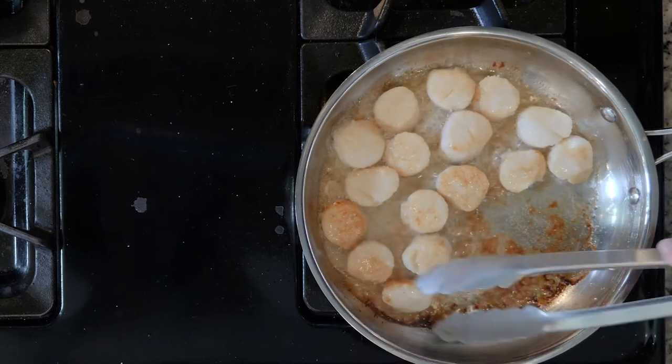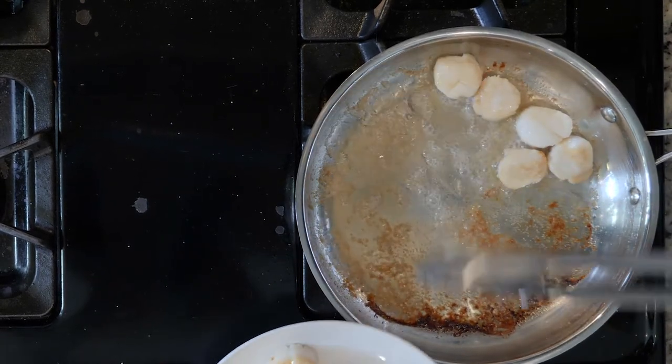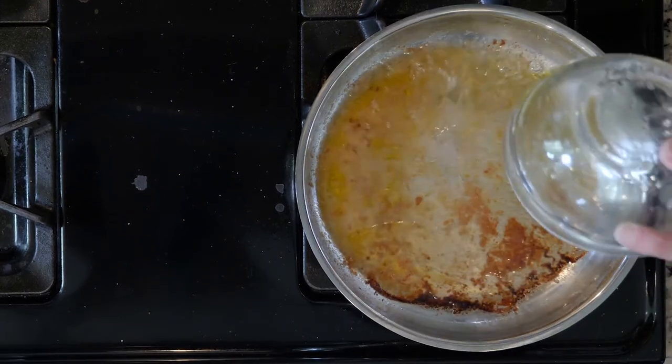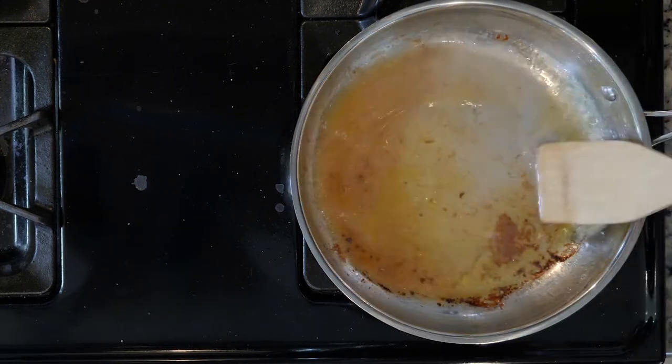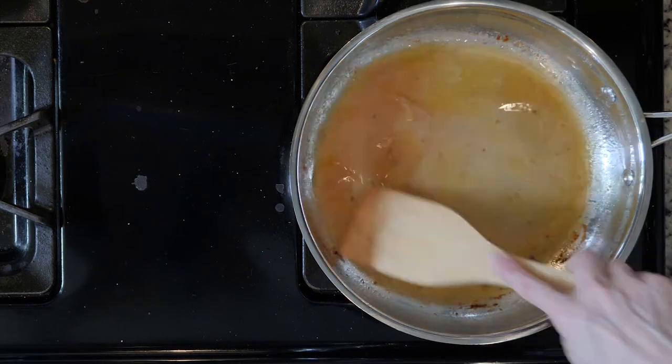Once the scallops are done cooking, move them to a plate and cover with foil to keep warm. Turn the heat down in the pan in which you cooked the scallops. Then add the juice from one lemon, some white wine vinegar, and olive oil. Use a spoon — preferably a wooden one — to mix everything together and scrape any brown bits from the bottom of the pan. This is called deglazing.